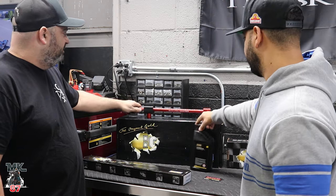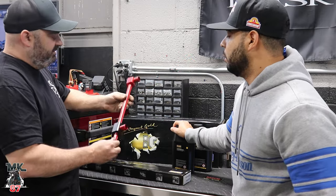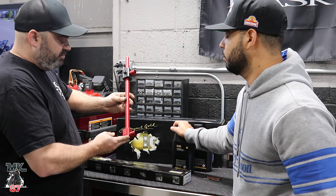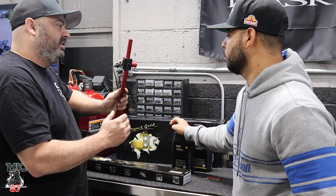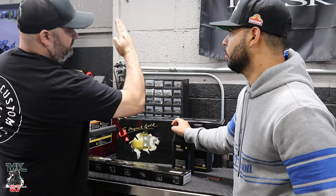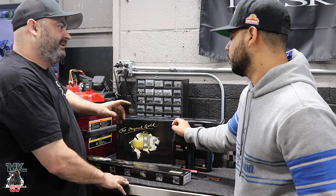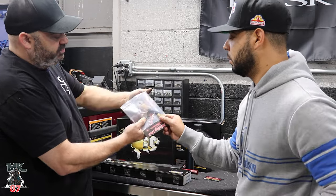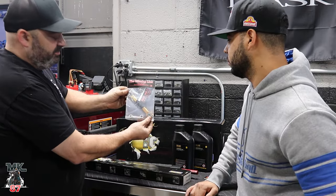We're going to be using this new tool for the first time. This is from Rack and Pull Industries, called the Equalizer. What this does is measures the back of your bike. Most of these Harleys come out of the factory with the back tire tilted one way or the other. That link on the top of the motor is what's causing the issue. Rack and Pull Industries and other companies do have an adjustable link for the top.